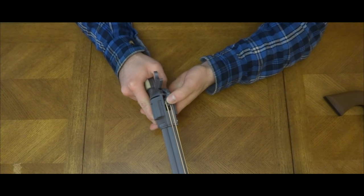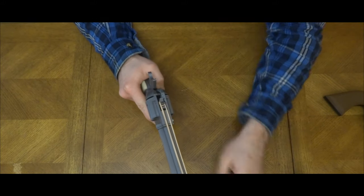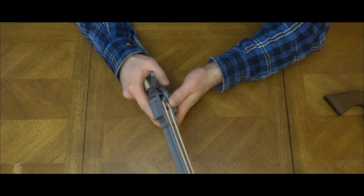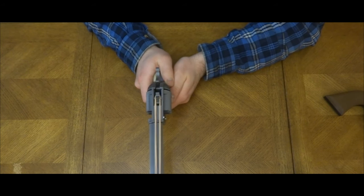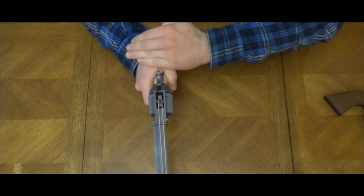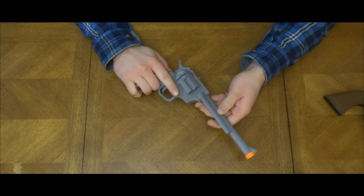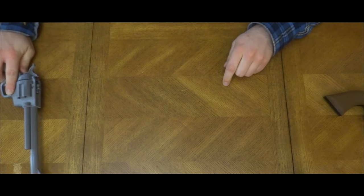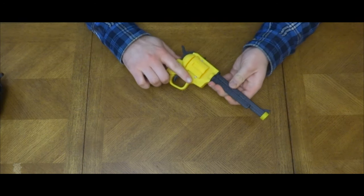Fanning of the revolver is possible. There are twelve color variations available, such as black, yellow, and silver.